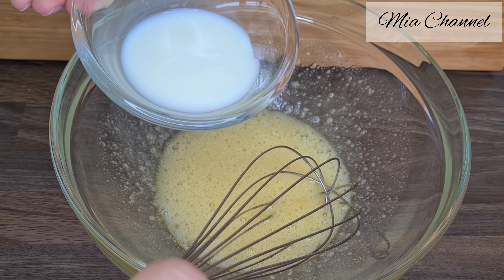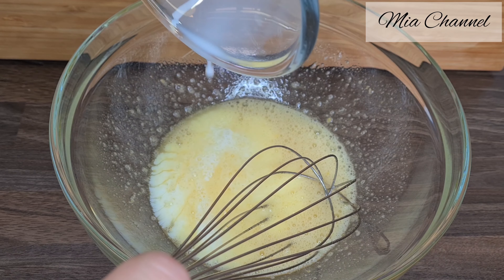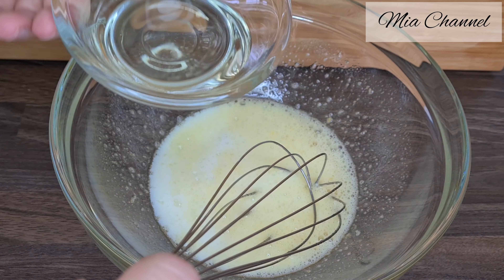Then add 50 milliliters of milk and 50 milliliters of oil.